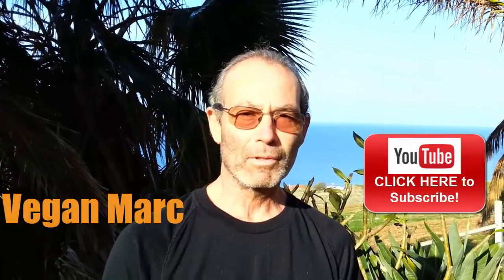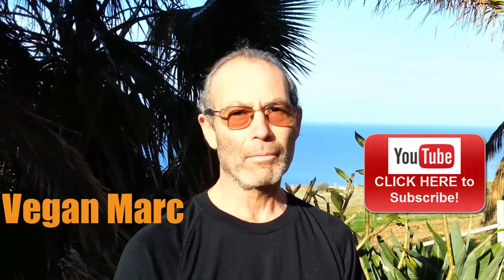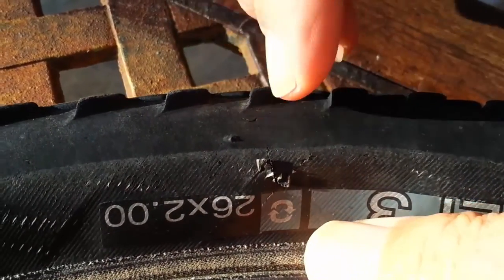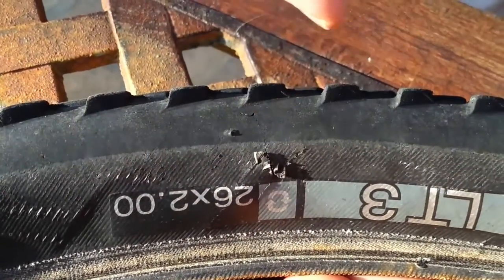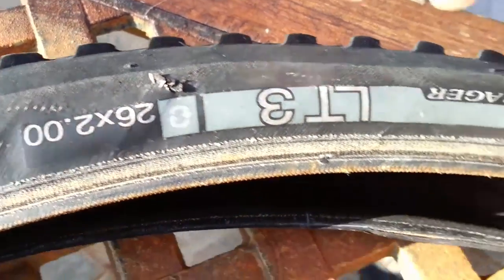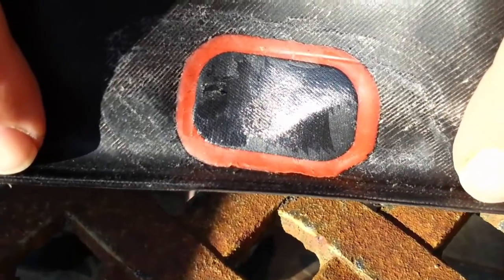Hello YouTube. Today I want to show you how to reinforce the sidewall on a tire from a rock that I hit on the trail. You want to fix something like that before the tube will come out and bubble up and then blow up. So to prevent that, I want to show you — I did a similar thing on the other side of the same tire.